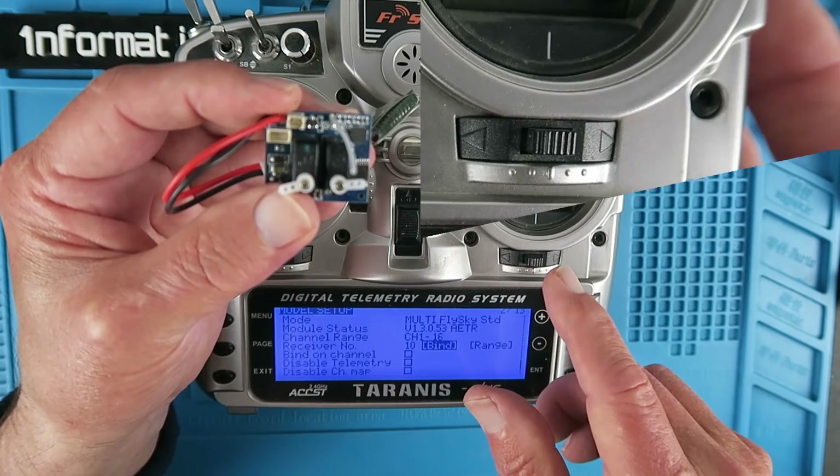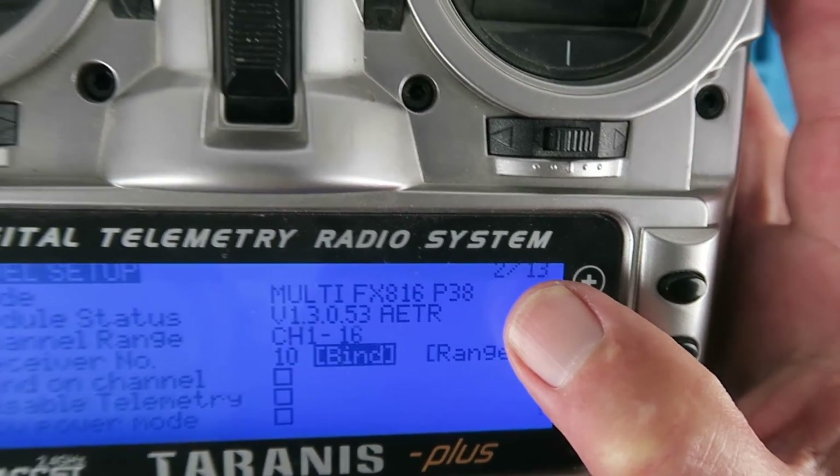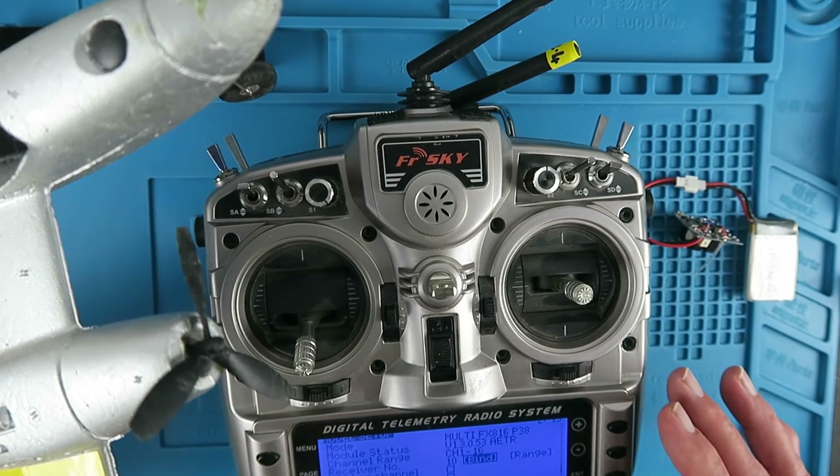Interestingly, it even has an option for my P38. What fun we're going to have now.